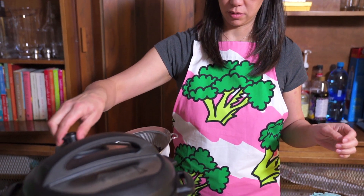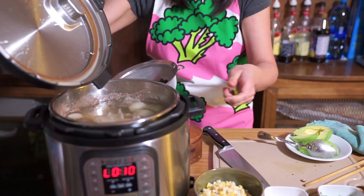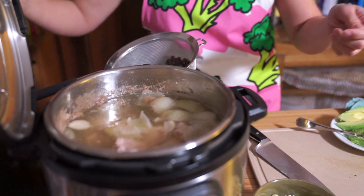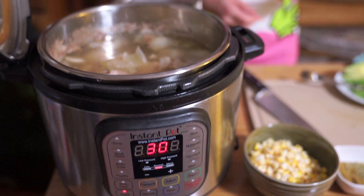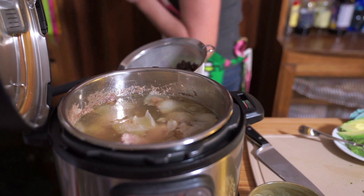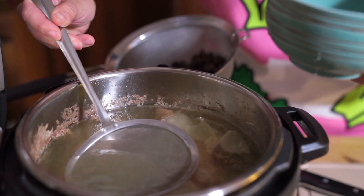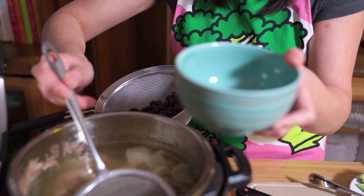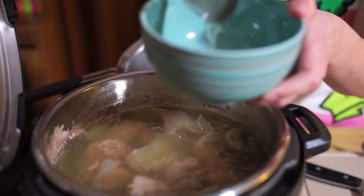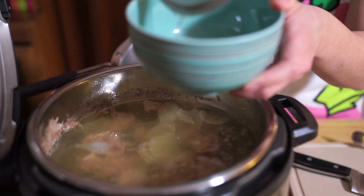We've already quick-released the Instant Pot. I'm just going to hit cancel and then sauté. I'm going to scoop out that oil first — I have this oil scooper; you can get them from a dollar store or a kitchen store, though I've mainly seen them in Chinese stores. It's great for skimming fat off broth because the broth slips right through and the oil sits right on top.